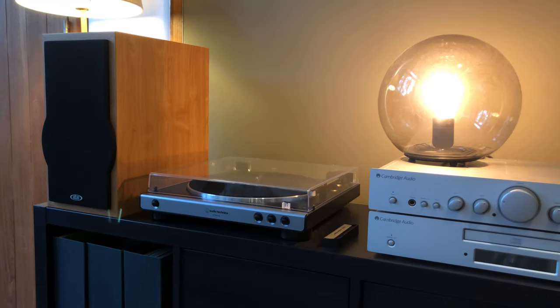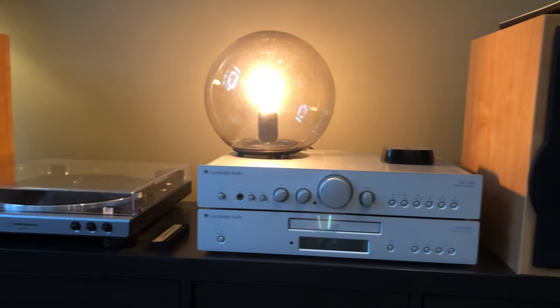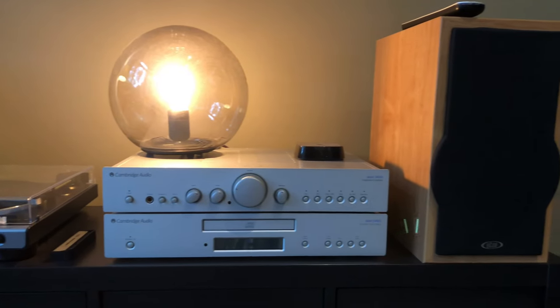Hello, in this video I'd like to share with you my simple audio system setup in my home here in Singapore.